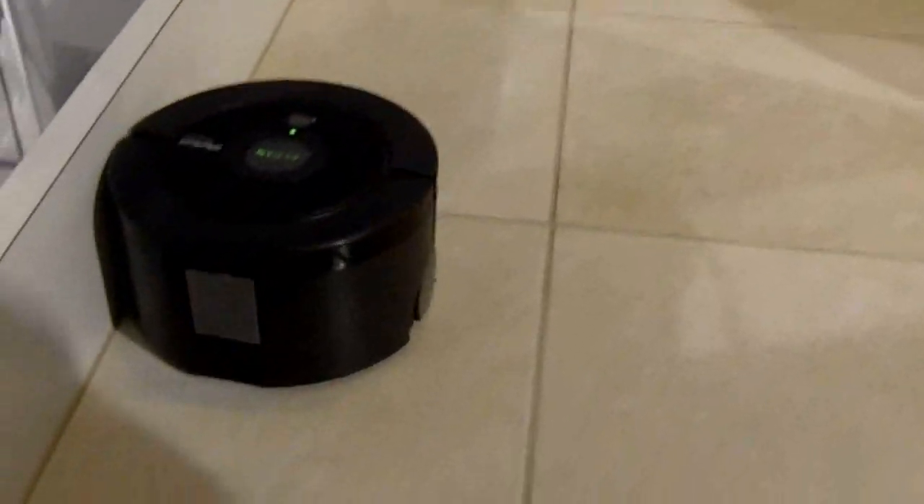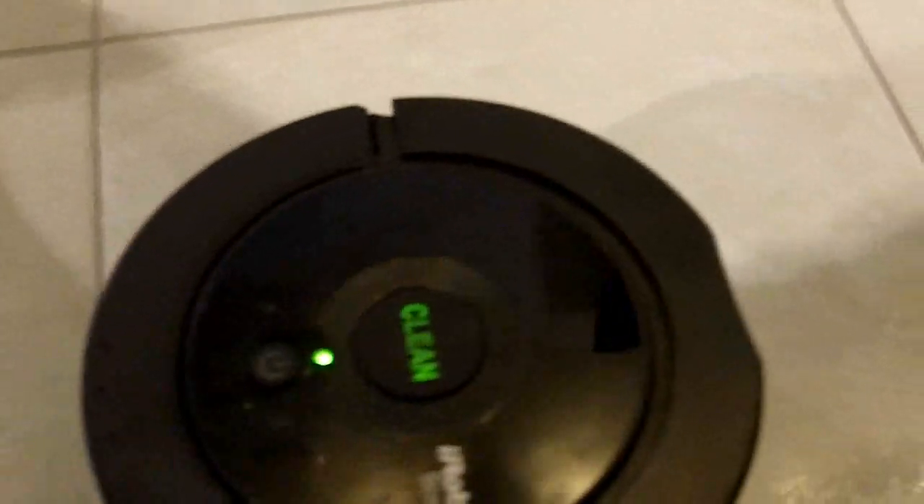This also covers a smaller square footage. The max square footage on the Scooba 230 is about 150 square feet, which is great for bathrooms, small kitchens, foyers, mudrooms, things like that.